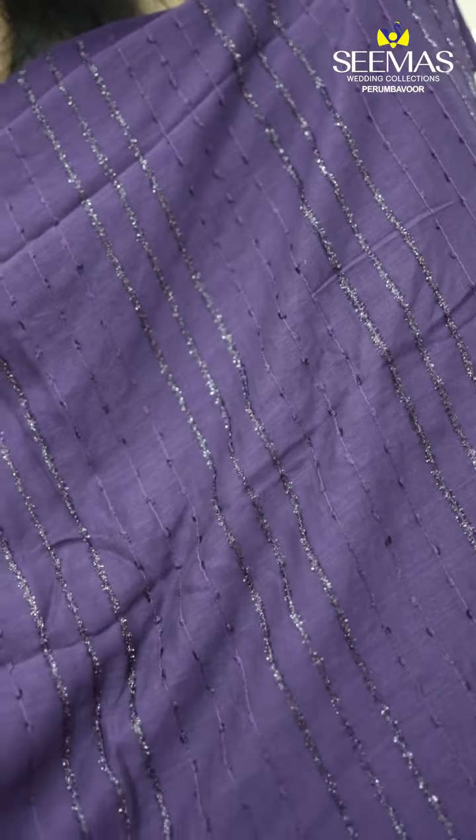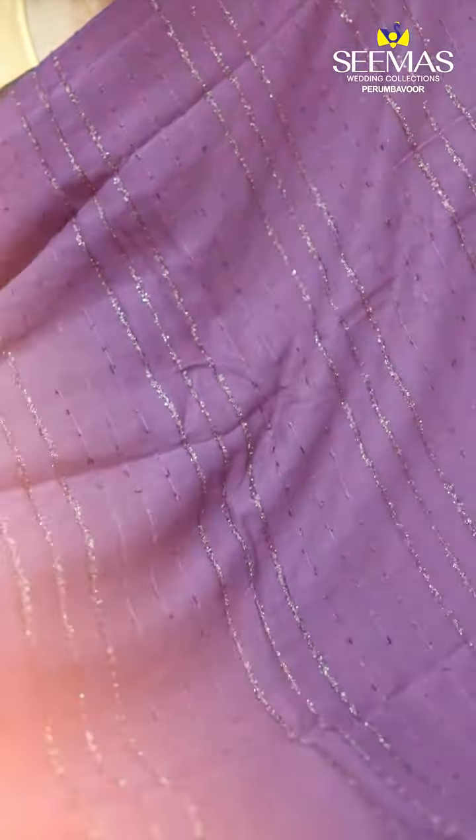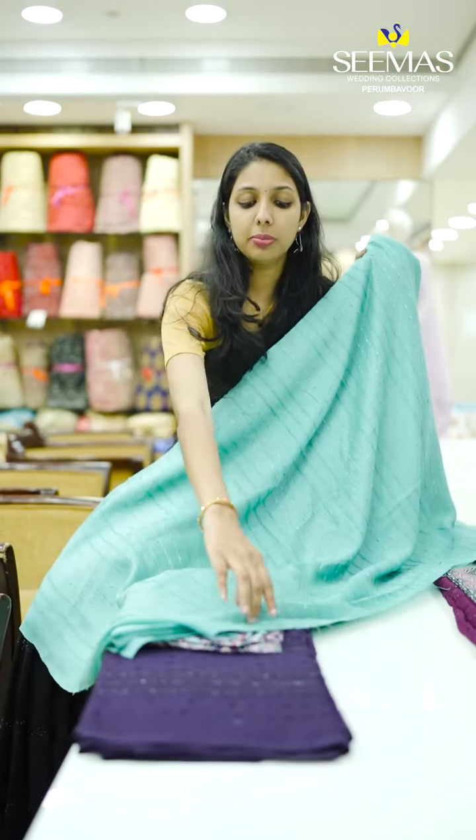We have a single color shade — light green. We have a blouse piece in the same color.